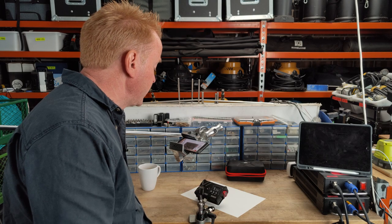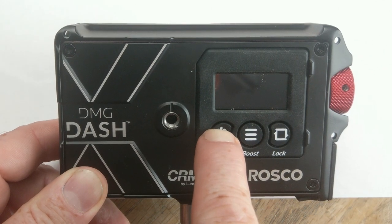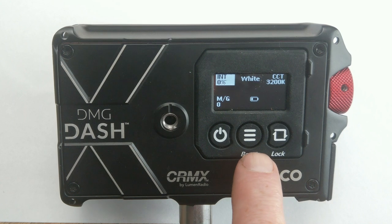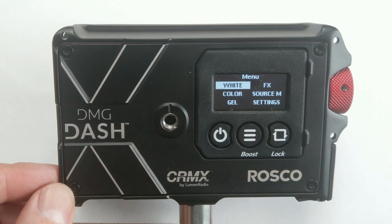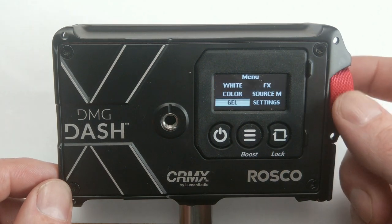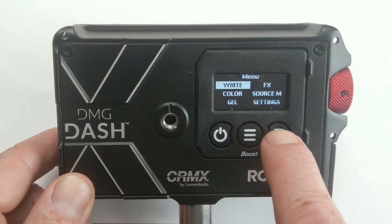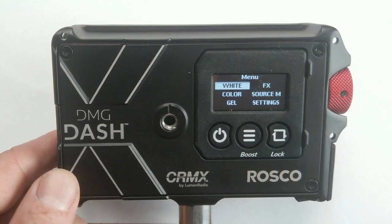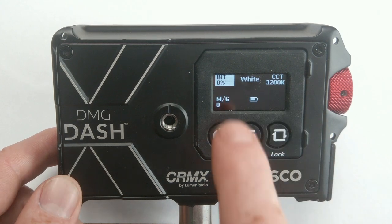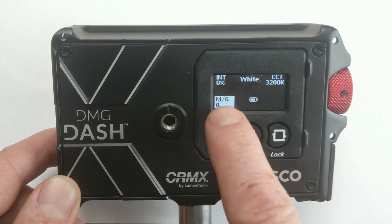To turn the light on, press the power button and hold it down for about three seconds. The center button is your menu button — press that to get all the operating modes. To select your mode you can scroll with the red button in either direction or press the scroll button. Let's select white mode. To select, press the red button in. We've got three parameters of adjustment in white mode: intensity, CCT, and plus/minus green.